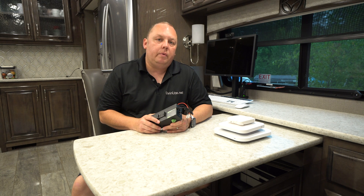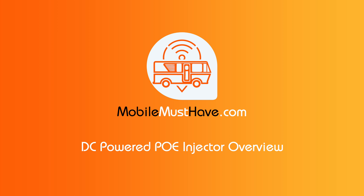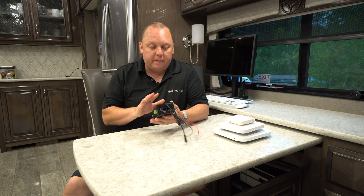Hi, my name is Eric with mobilemusthave.com and livinglight.net. Today we're going to talk to you about our 12-volt PoE injector. We're super excited to talk to you about this little device.